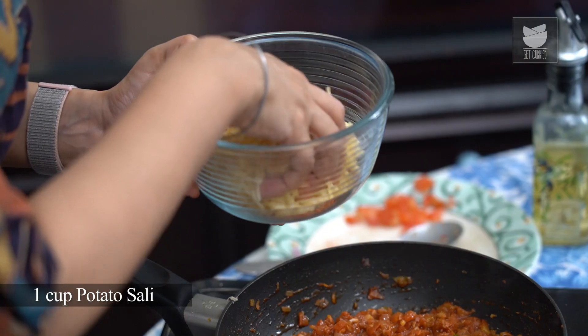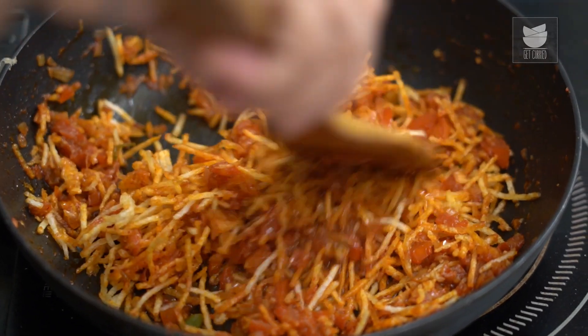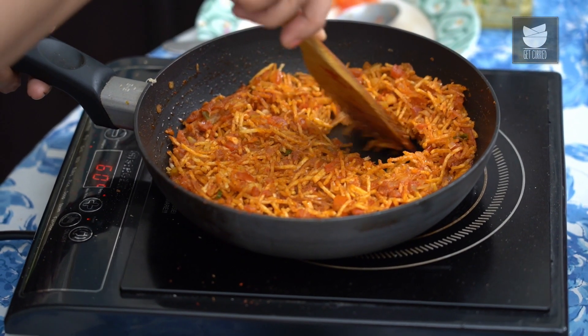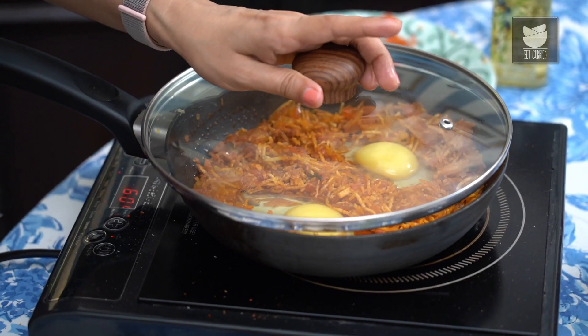Now that this tomato mixture is cooked really well, I'm going to add the salli — we're going to use about 1 cup of salli. Just add it in batches and coat it in the tomato mixture. Now that the salli is perfectly coated in the masala mixture, I'm just going to make 2 little indents to make space to add the eggs. I'm pouring the egg right here very gently, and adding the 2nd egg as well. Now just cover this pan and let the eggs cook on a low flame. I like to leave the yolk slightly runny, so I'm going to leave it that way till it cooks through.